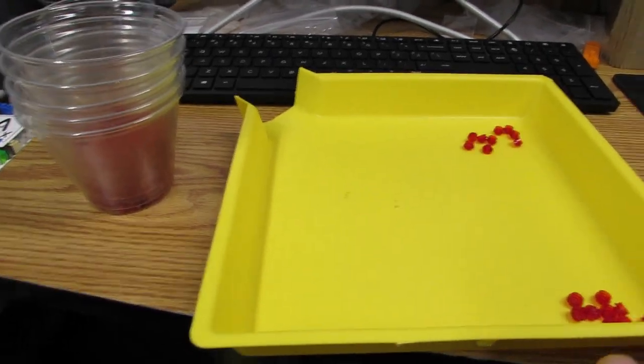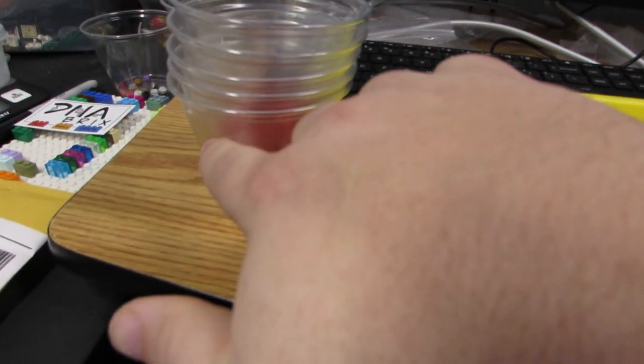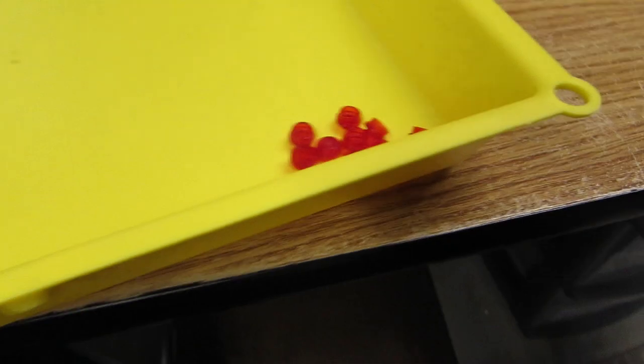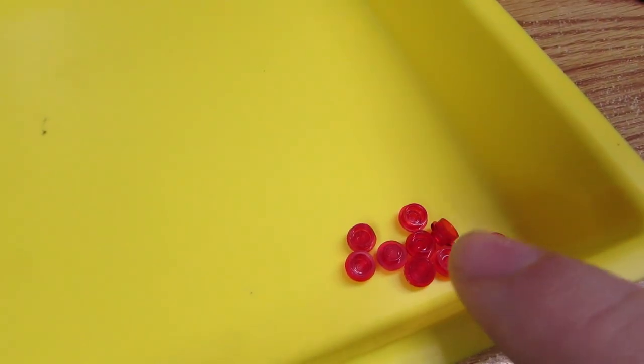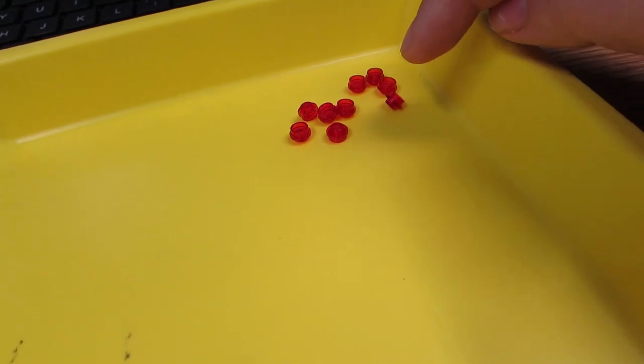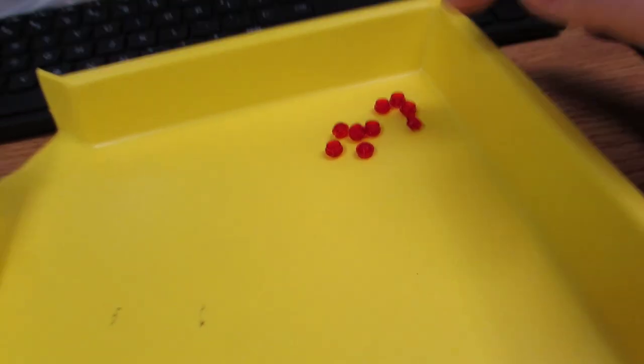Here I've counted everything: 1, 2, 3, 4, 5 - that's 250. I have one complete pile so this is 260, and then this pile has 9 of them in there - that's 269 trans-red 1x1 round plates. Very easy to figure out.